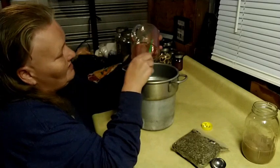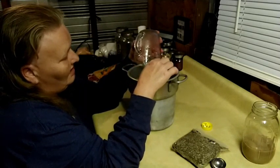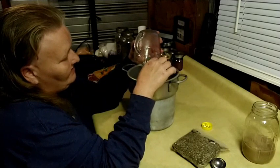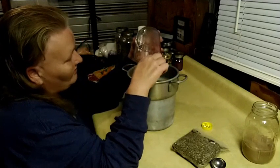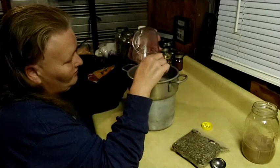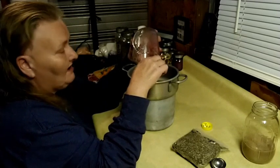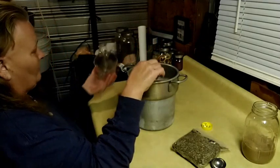Once it's been steeped, I'm going to put it back in this measuring cup so I can pour it into small two-ounce bottles. That way none of the oil will be wasted in the measuring cup.